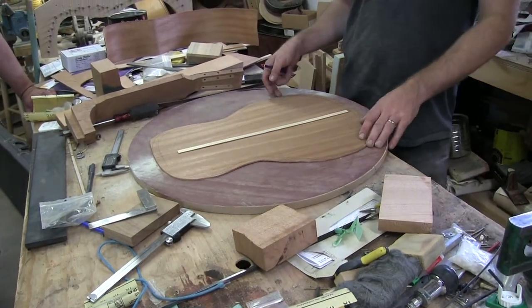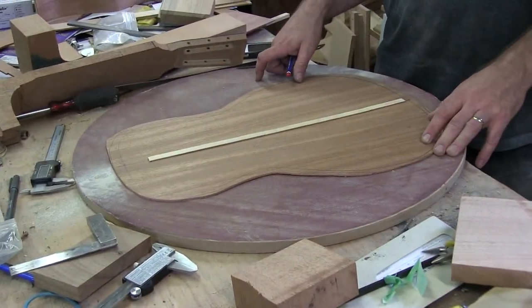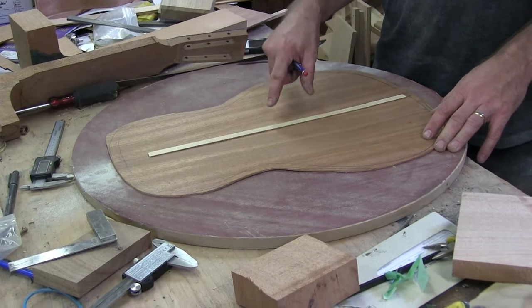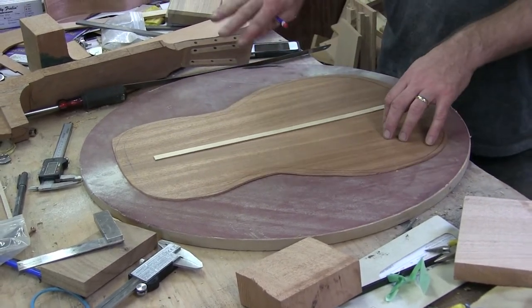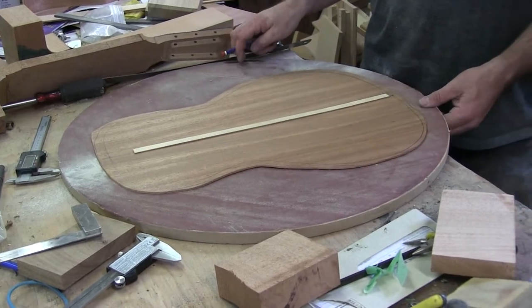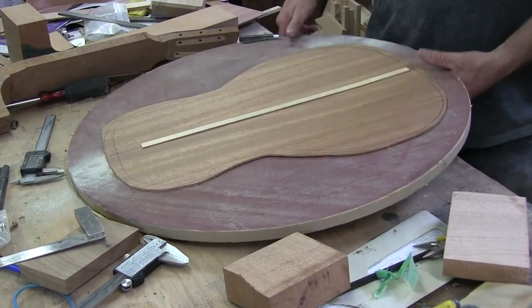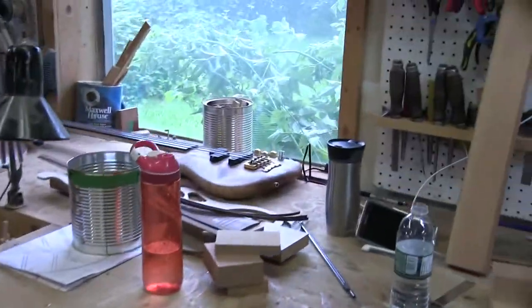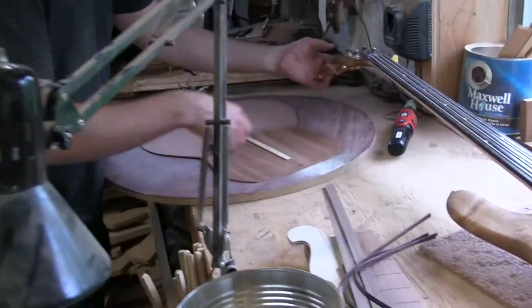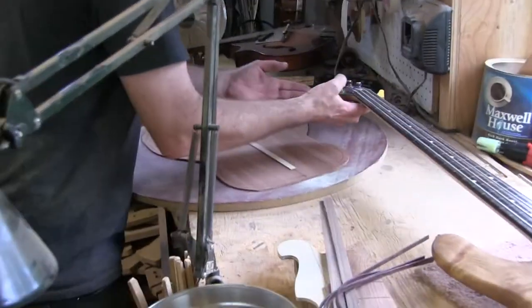For the gluing method, I like to glue it on the dish. Anything I'm gluing on the back, I'll glue on the dish, because it'll help it maintain that radiused overall feel. I'll walk over to my bench here.